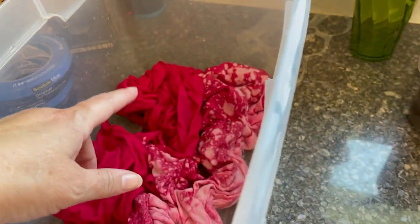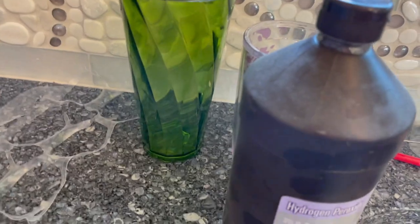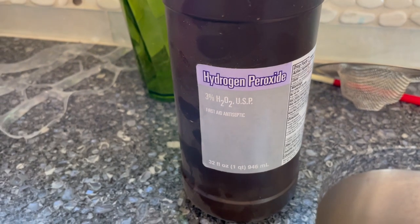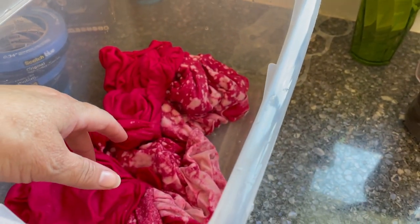Bleach Stop is another chemical product you can get from Dharma Trading Company — that will also work. But what this neutralizer bath is is basically a 10 to 1 ratio: 10 measurements of water and then 1 of hydrogen peroxide. This is just hydrogen peroxide from the grocery store. Mix it up quickly with your hands, stick the shirt in, get it really thoroughly saturated, rinse it out, and then throw it in the wash. That's how I do that.